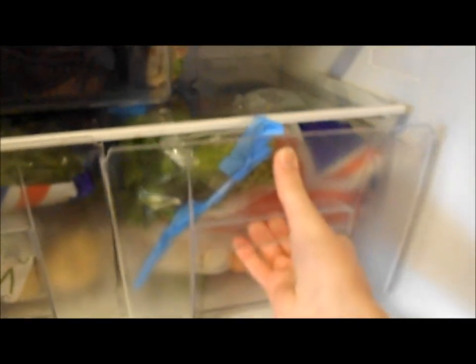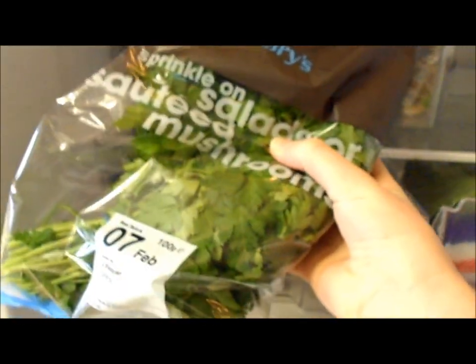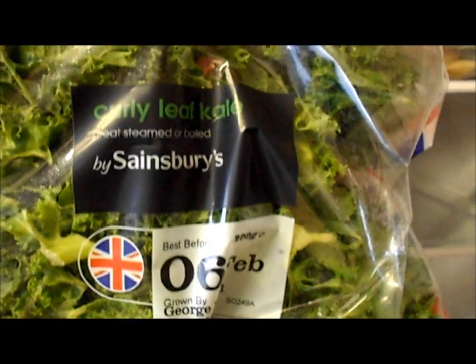I'm not going to show you all the fridge, but this is where the vegetables are kept, in these two drawers. There's some flat leaf parsley they're going to be getting, we've also got some spring greens, and there are some curly leaves of kale.